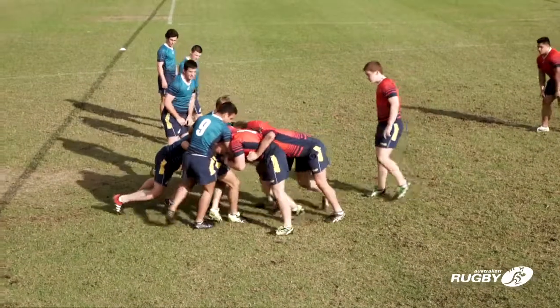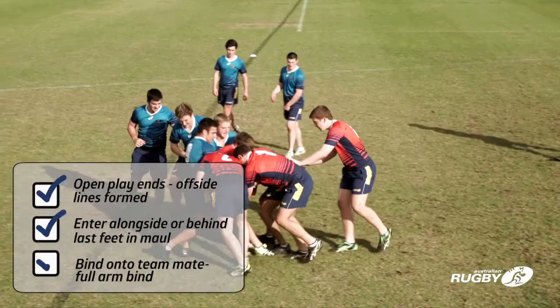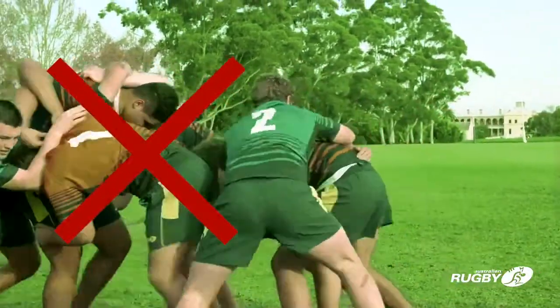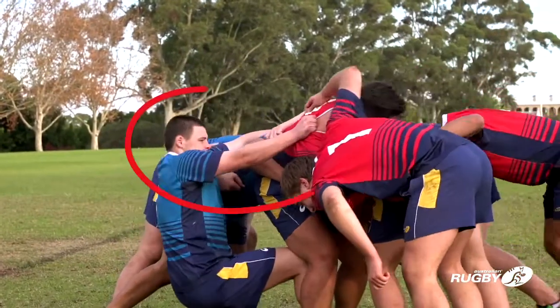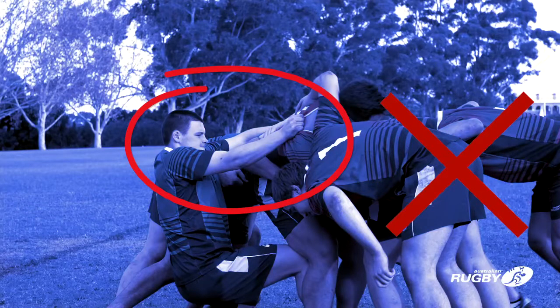The laws for entering the maul are almost identical to those for entering the ruck. Players joining a maul must do so from behind or alongside the foot of their hindmost teammate in the maul and must bind when joining. Entering the maul from in front of the last feet is illegal and may be penalised. A player or players must not intentionally try to collapse the maul — this is dangerous and should be penalised.